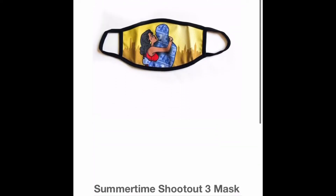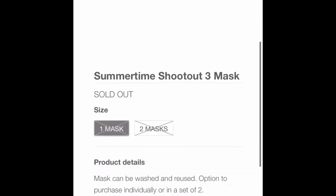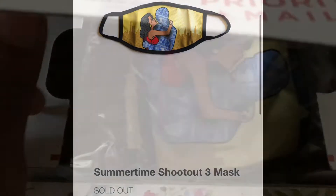Luckily I ordered it when I did because as you can see it's sold out now. I ordered it August 7th but it took till August 31st to get here.